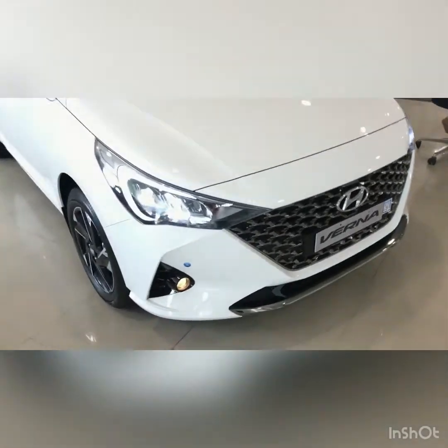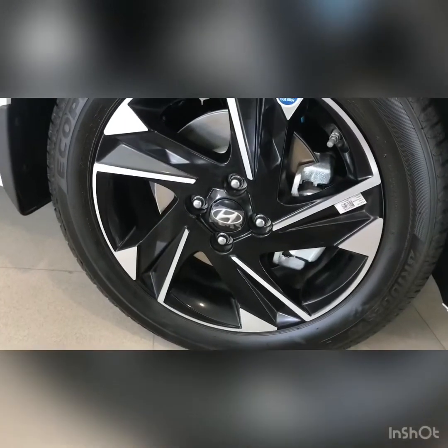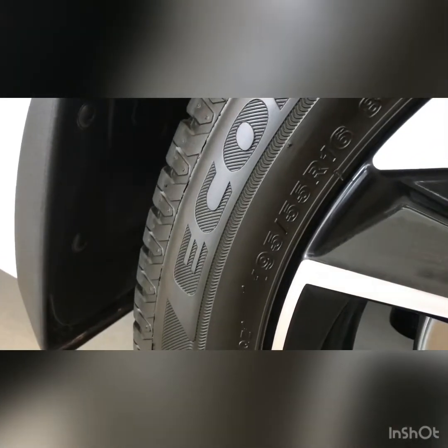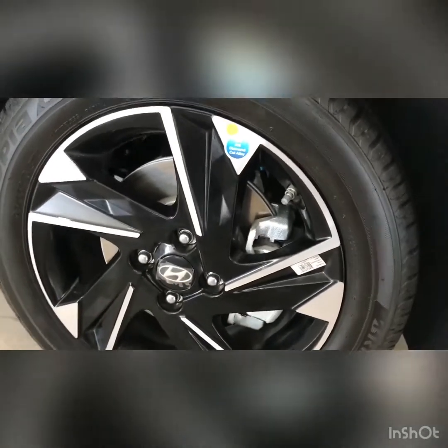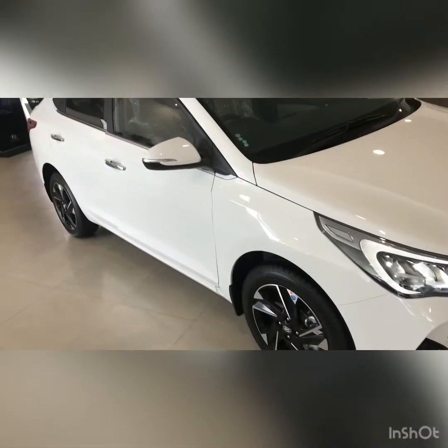It gets piano black alloy wheels with a diamond cut finish. The tire size happens to be 195/65 R16, so it gets 16-inch alloy wheels. This is how the side profile of the Verna looks.